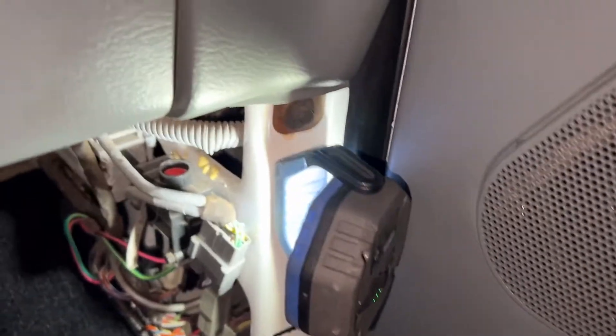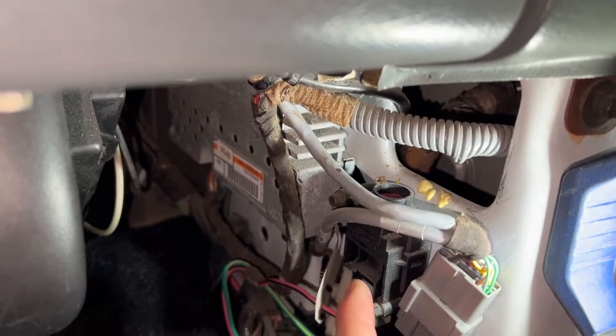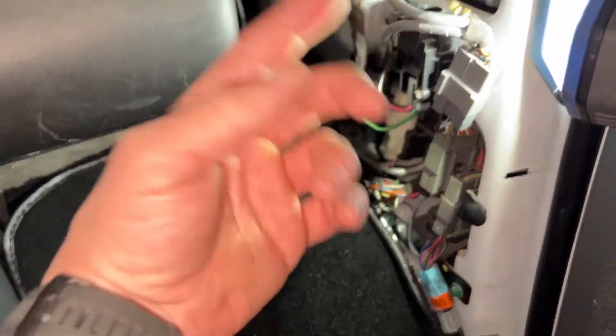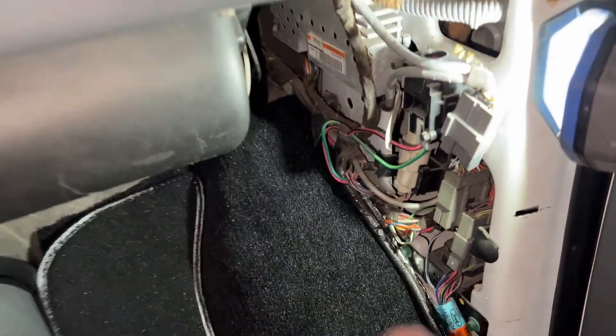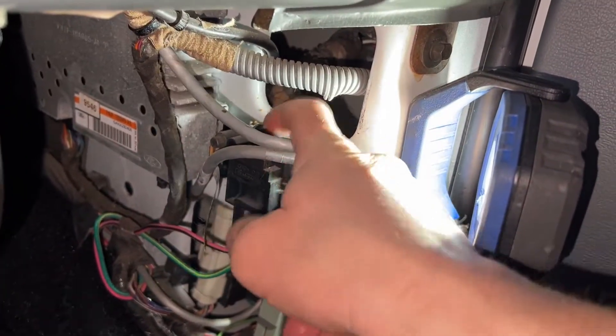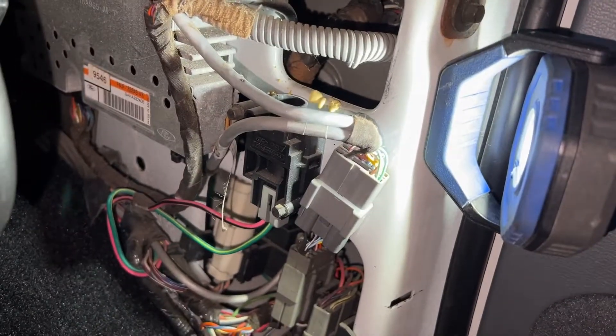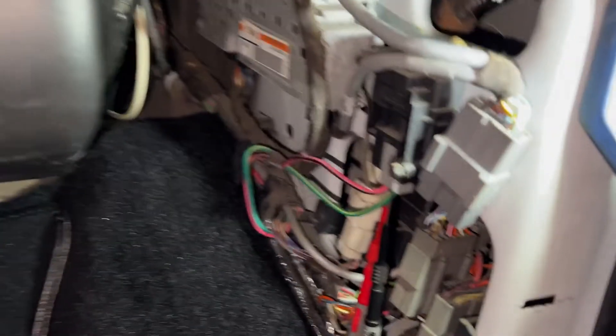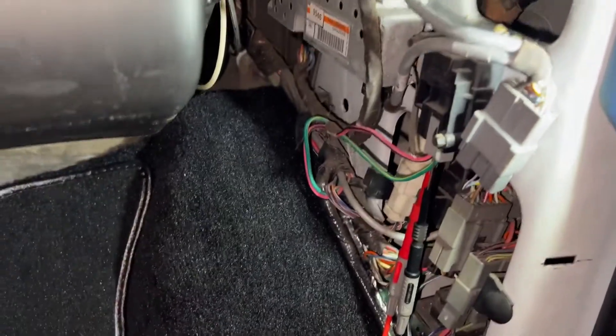If you have a Ford, you may know about this inertia fuel cutoff switch. The basic idea is that if you get in a car accident, it'll shut the fuel pump off in case there's an engine fire, so it stops feeding it more fuel. In this video, we're going to see if this is causing a problem with your fuel supply or not — it's best to test things like this rather than just guess.